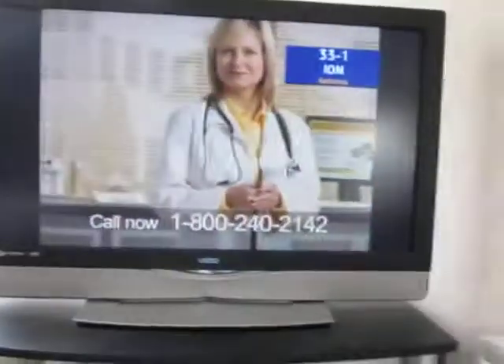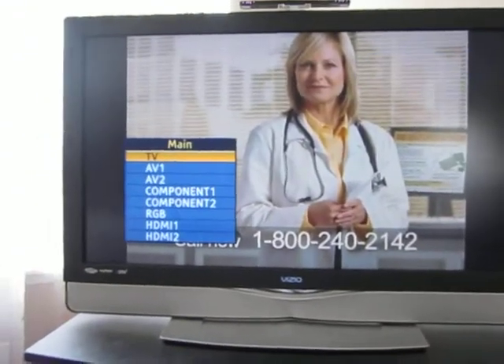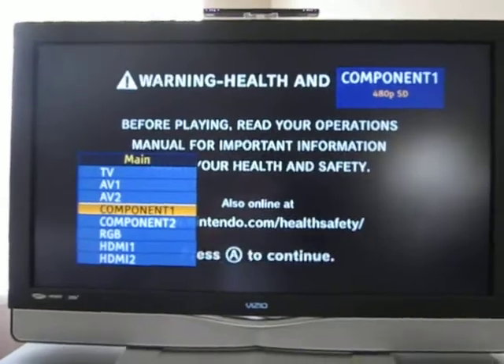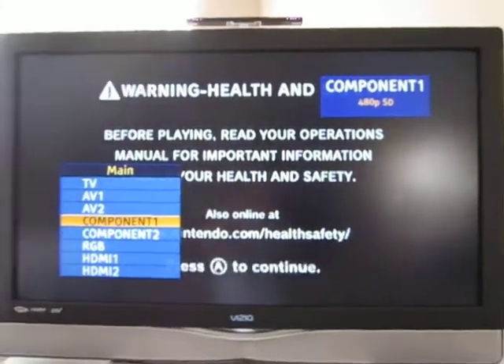Turn on the TV. My controllers probably don't have any battery power, so that's not good. None of them have battery power, so I'll probably show you on a later date. I am using the component HD cables. As you can see I can't do anything — my controllers aren't charged. Haven't played this thing in like two years.